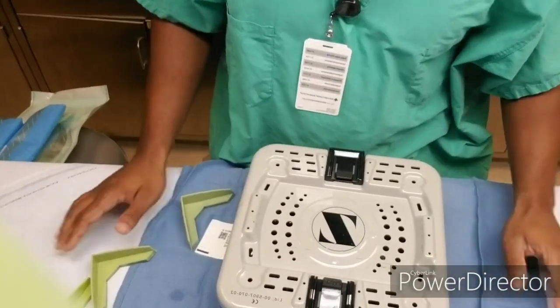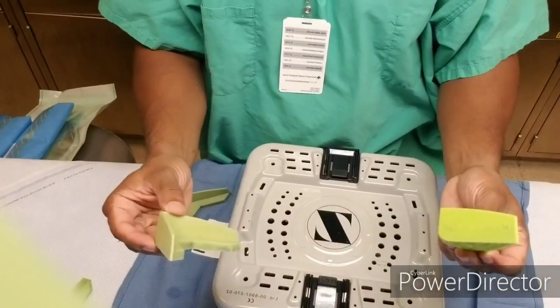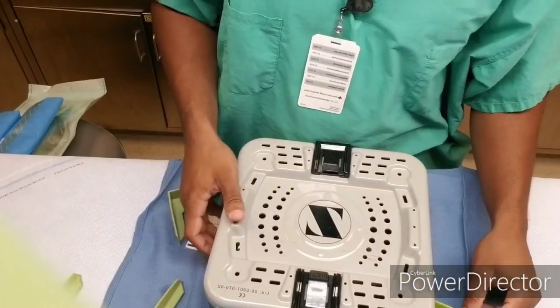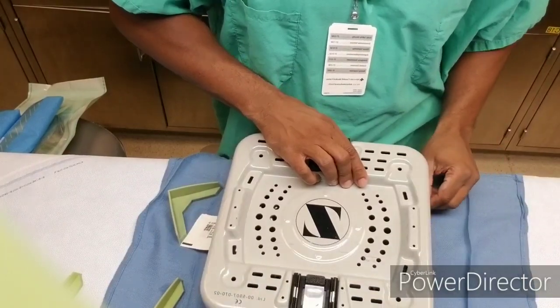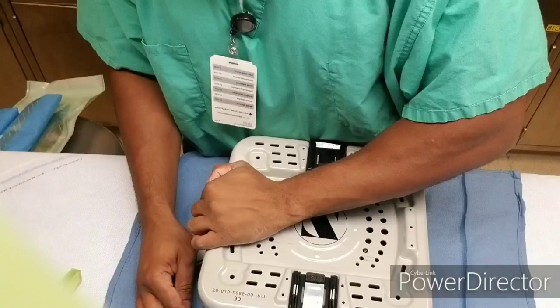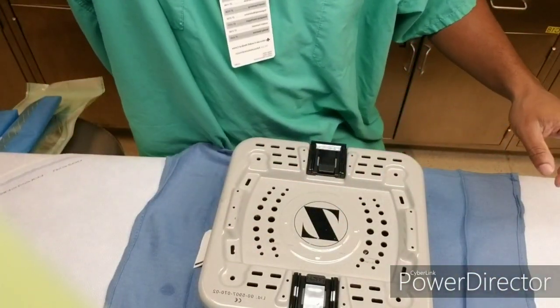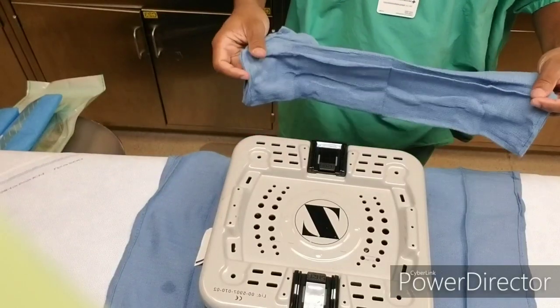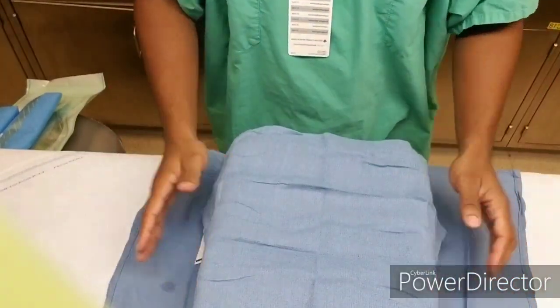YouTube, this is your boy TheTravelingBeard back with another quick vid. Today I wanted to touch on wrapping instrument trays for sterile processing. Wrapping instrument trays for sterile processing is an important aspect of the job. You must know how to wrap. I don't see many videos on it.